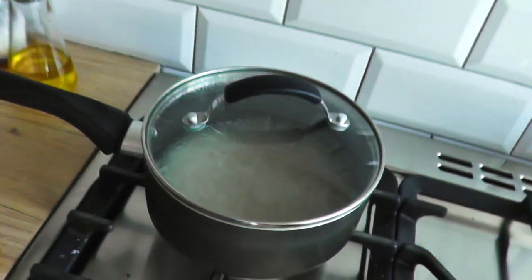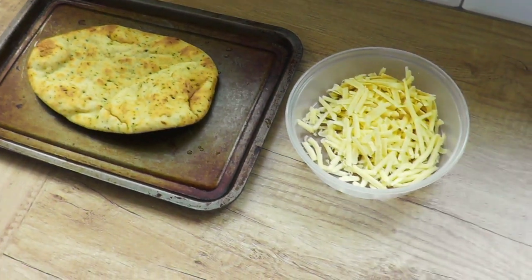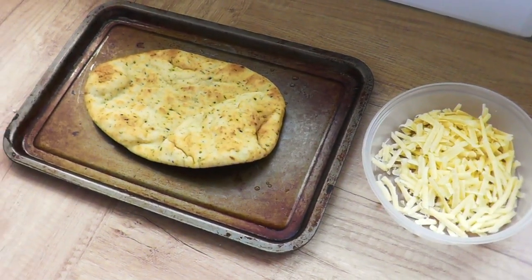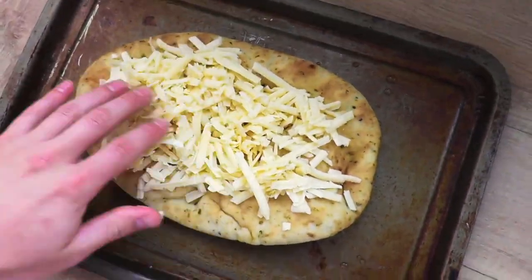So this gives us 13 minutes in fact to get everything else sorted — you can see how quick this meal is to prepare. I've got a naan bread, I've grated 100 grams of cheddar cheese and all I'm going to do is put the cheese on top and spread it out nicely.